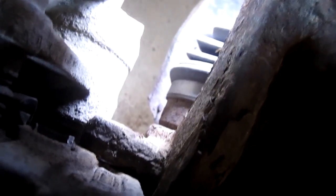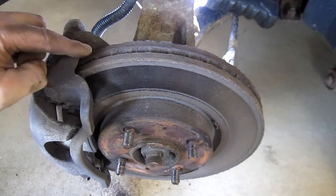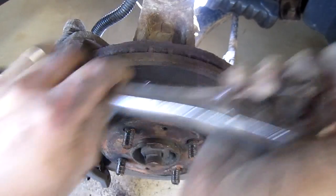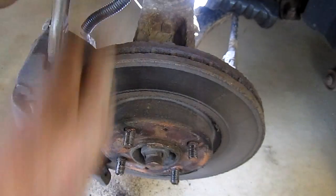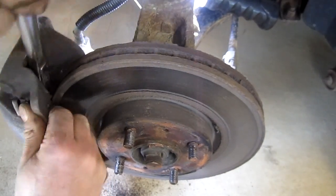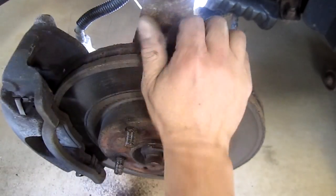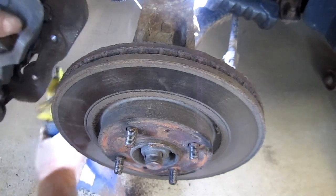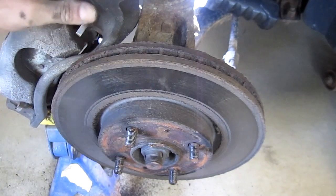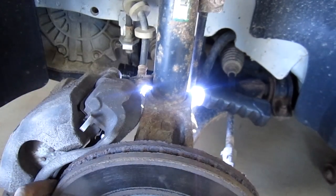If your rotors have developed a ridge, you might need to pry this off. You can use a screwdriver or your ratchet — when it starts, you'll see it'll break that ridge and go over it. I'm going to use a jack stand to support my caliper so the weight of the caliper isn't pulling on the brake hose.